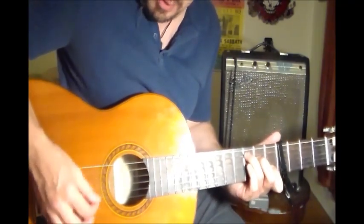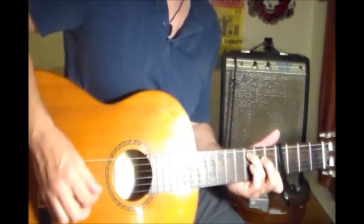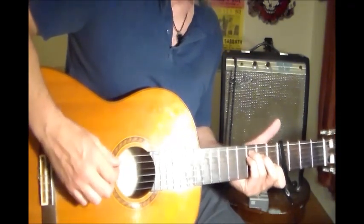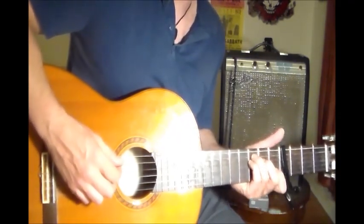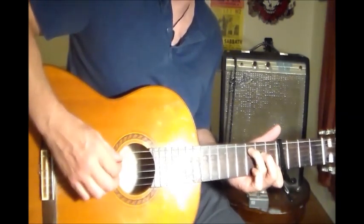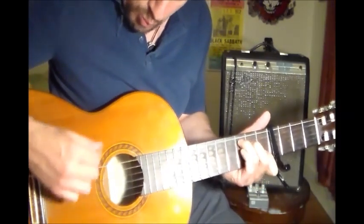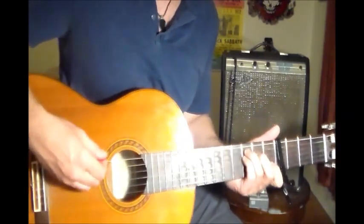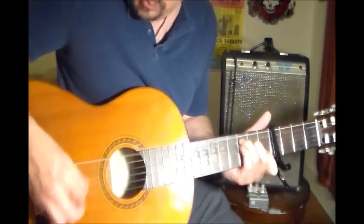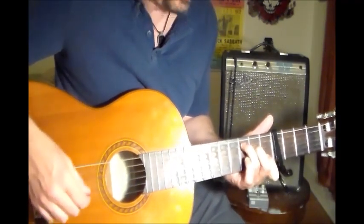For 'It's All Over Now, Baby Blue,' you're going to start with a C chord. You're going to start by doing the Samron and add your pinky underneath your second finger, then lift it off, lift your second finger, and add it back up. All the while you're doing that, you can hit that low E string. Then switch to a G.